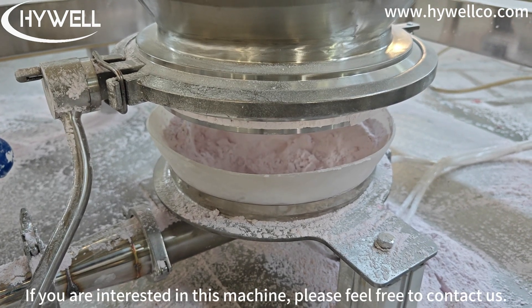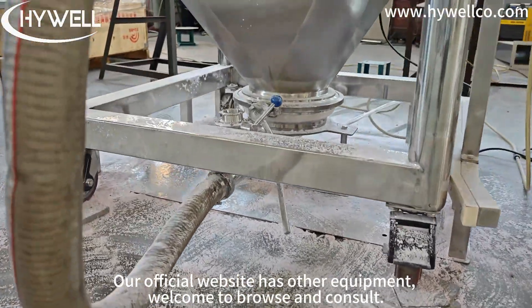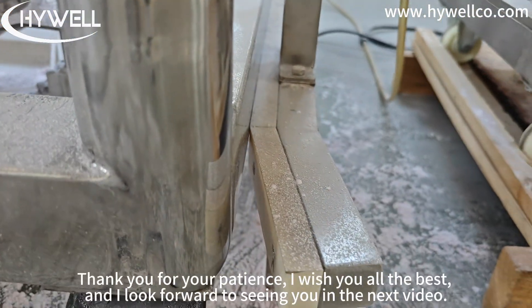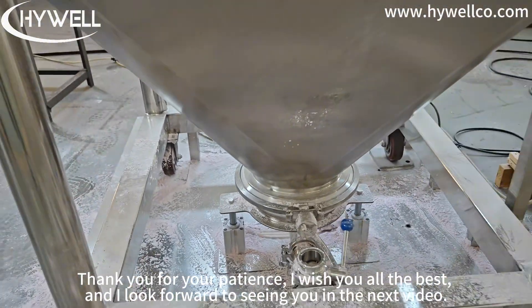If you are interested in this machine, please feel free to contact us. Our official website has other equipment. Welcome to browse and consult. Thank you for your patience. I wish you all the best and I look forward to seeing you in the next video.